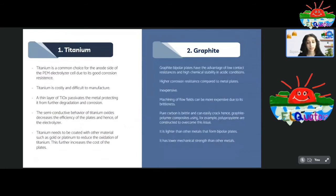Graphite is also a very commonly used material. Due to its low contact resistance and high chemical stability in acidic environments, it has become a popular choice with higher corrosion resistance compared to other metals. However, graphite is naturally brittle, which makes it difficult to engrave the flow path into it, resulting in higher manufacturing costs and making it prone to cracking. To overcome this brittleness, it is combined with a polymer like polypropylene to make it less brittle. Graphite is lighter than metals but has lower mechanical strength. It remains a popular choice due to being cheaper than titanium and other metals.